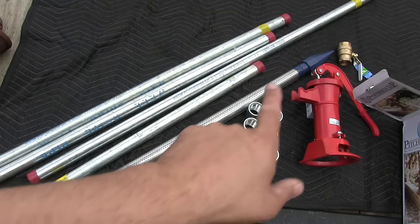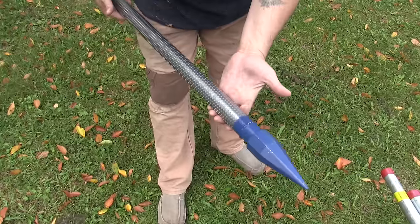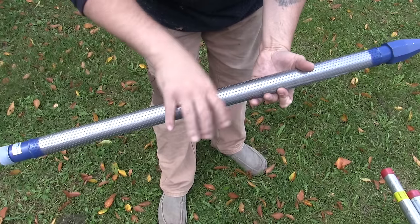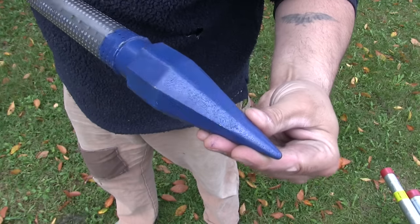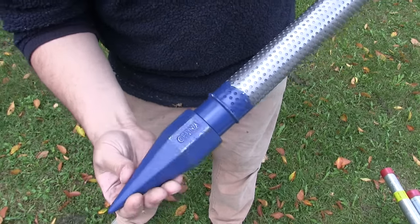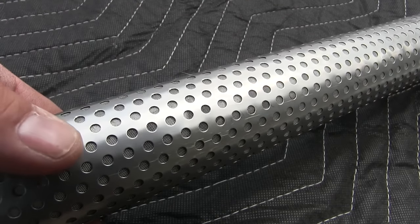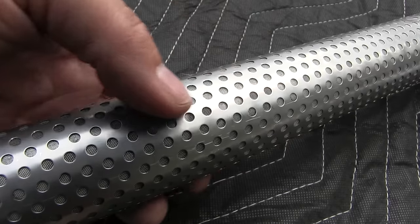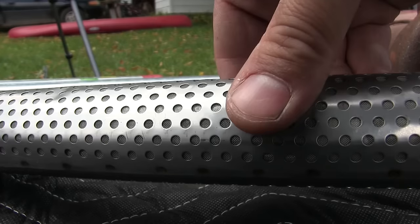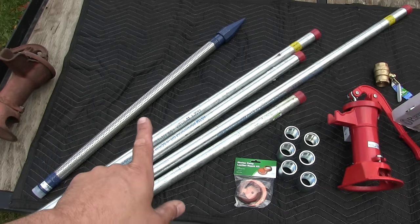This right here is what I get the most questions about — this is the drive point of the well. It's a three-foot section of steel pipe filled with holes internally so that water can get inside. It also has a heavy cast iron drive tip so it can be pounded down into the soil basically like a gigantic nail. Up close you can see there is a stainless steel jacket that goes over the pipe, and between the jacket and the pipe itself there is a fine mesh screen that keeps sand particles out of your water.